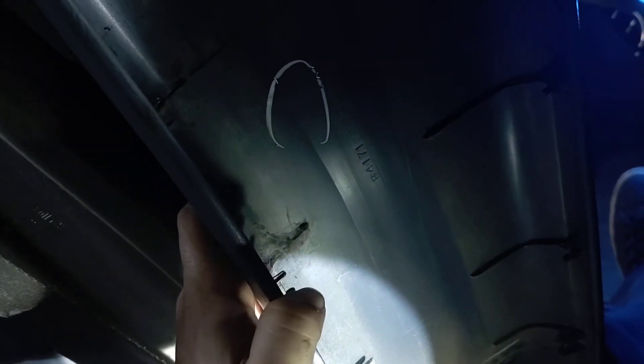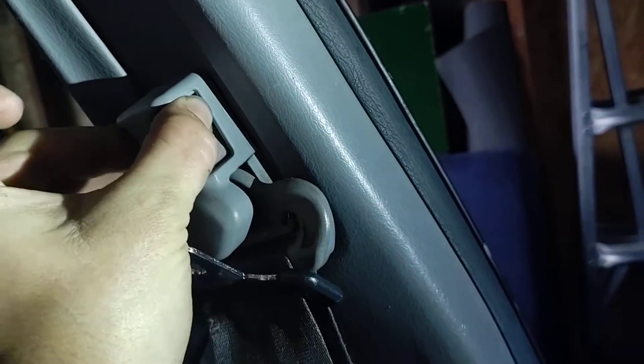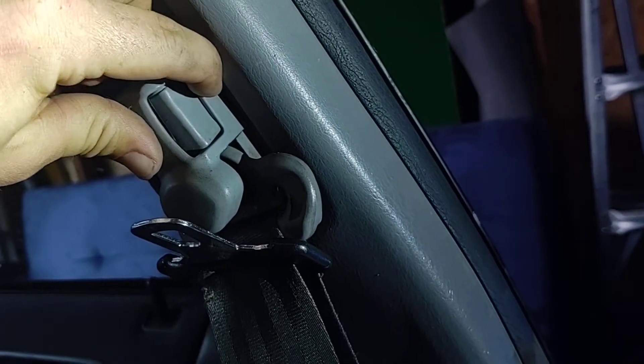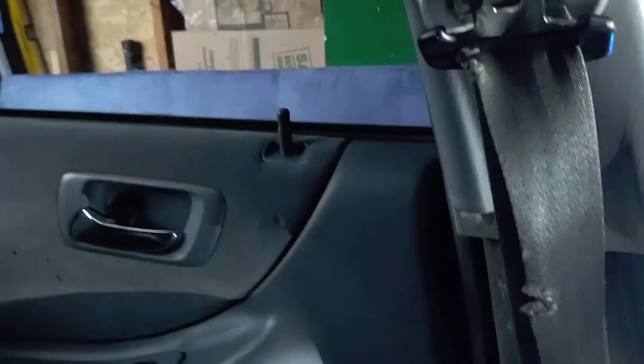There are just little clips right there that hold it in, and those just pop free around the edge of the column itself. We're just gonna set that in the back. Then you're gonna go up to your belt adjuster cover — this is what lets you adjust the belt. You're just gonna stick a very thin flathead right in there and this will just pop free. Do the same thing on the back side and this guy will just come off. Set that aside and that gives you access to your bolts right here.